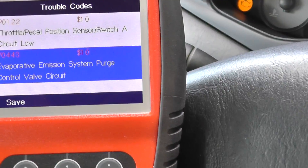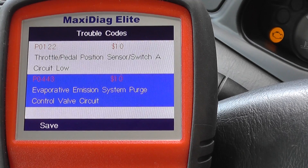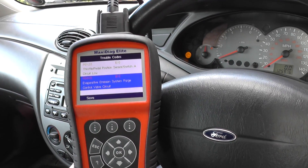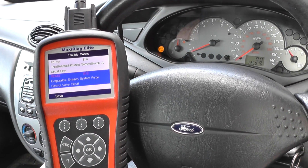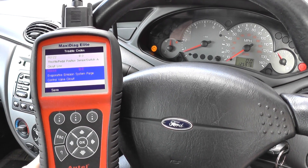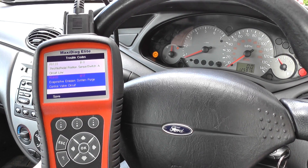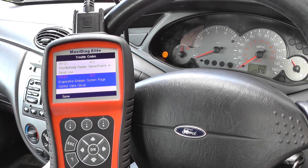We do have the engine warning light on as you can see, and we've got the code P0443 added to our scan tool, so we'll go ahead and check that out. The engine seems to be running fine, the car is running fine - RPM is stable, it's not overheating, not lumpy or anything. It drives perfectly. Thanks for watching this video.